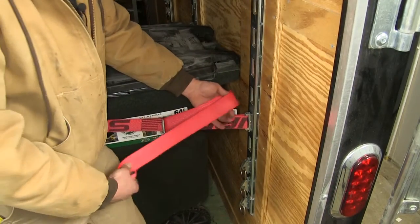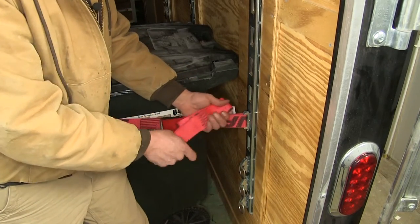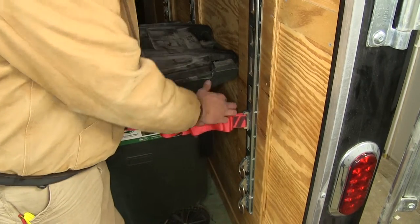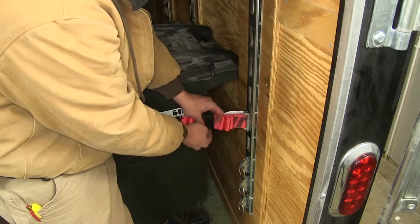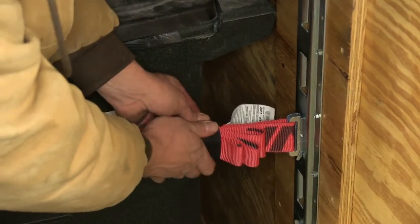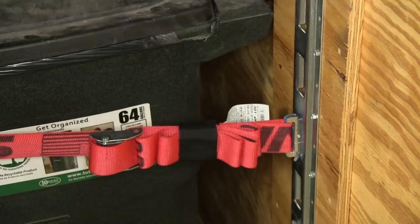Once our cargo is secure, the strap keeper does a great job of keeping our tag end in check so it's not flapping around on the ground in an enclosed trailer, or flapping around in the wind if we've got it in an open trailer or truck as we're heading down the road. We'll just bring that hook-and-loop right around — you can see it's going to get a nice bite on there to keep things tidy.